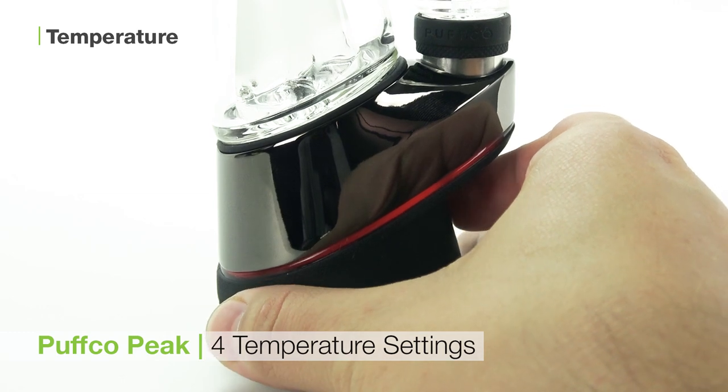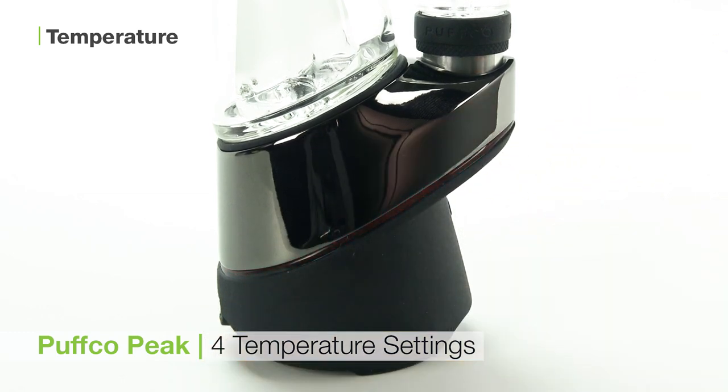Once your temperature has been selected, double click the button to start heating your concentrate. This unit takes about 20 seconds to heat up and will vibrate twice to let you know it's ready to go.